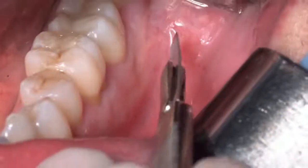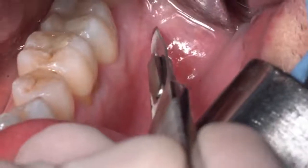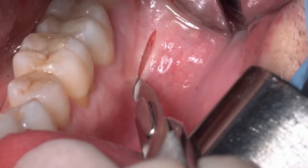Let's see the flap we use to expose the mandibular ramus. The flap is composed of two different incisions: a horizontal incision that can be made intrasulcular if we have to extract a wisdom tooth, or in the vestibular mucosa if we have to harvest some bone from the ramus. In this case we are preparing a flap to harvest some bone, so we start the horizontal incision in the vestibular mucosa.